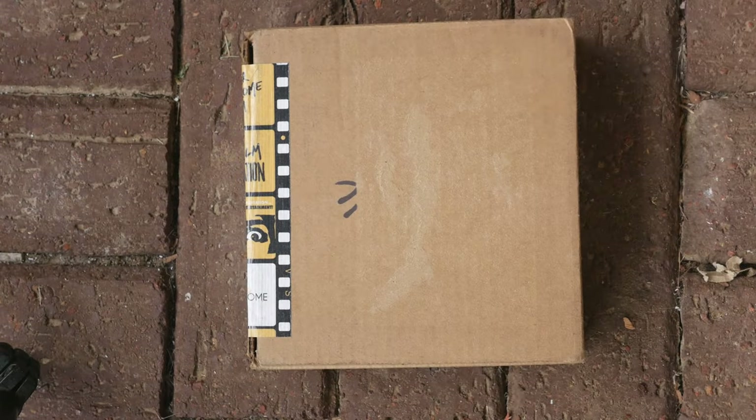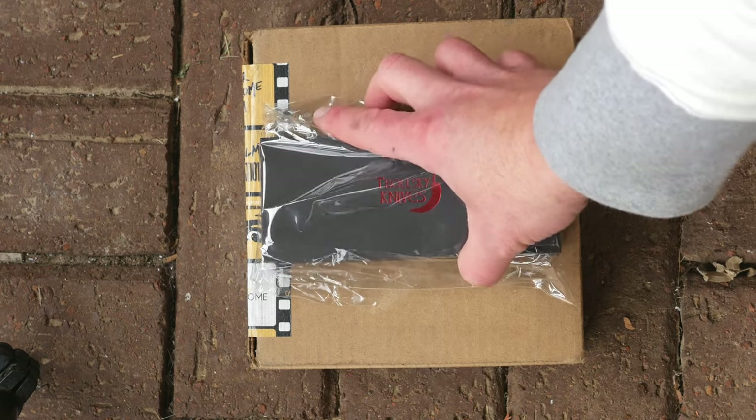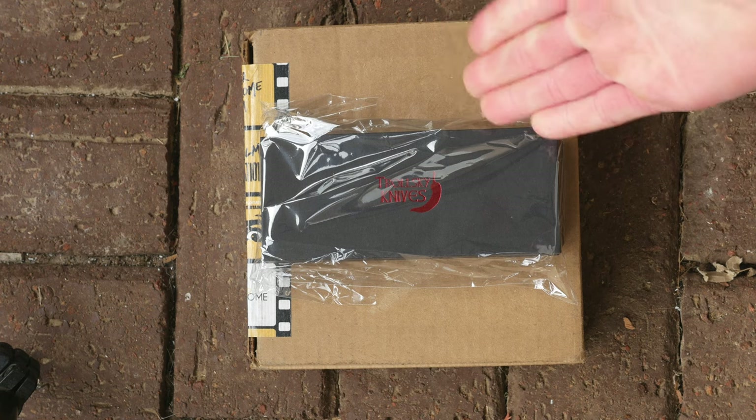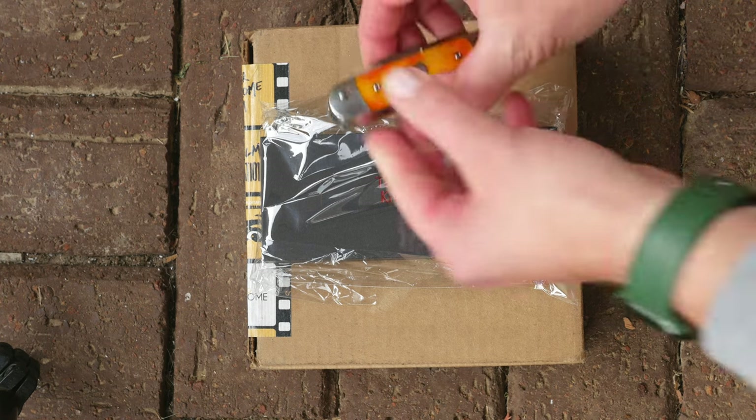Alright everybody, we are back to our regularly scheduled content. Weird videos about pocket knives, right? Are you laughing with them? Are you laughing at them? Is there a hidden meaning? Now you know I just released the channel production knife, the Stumplifter.